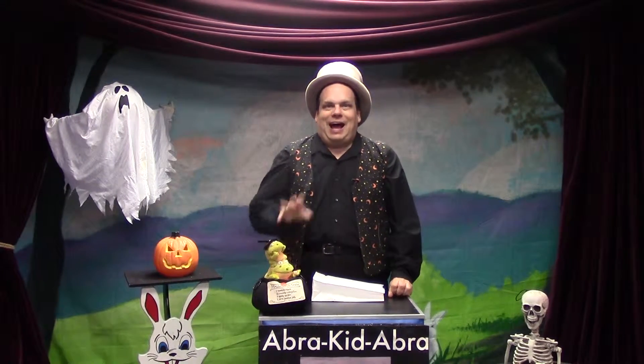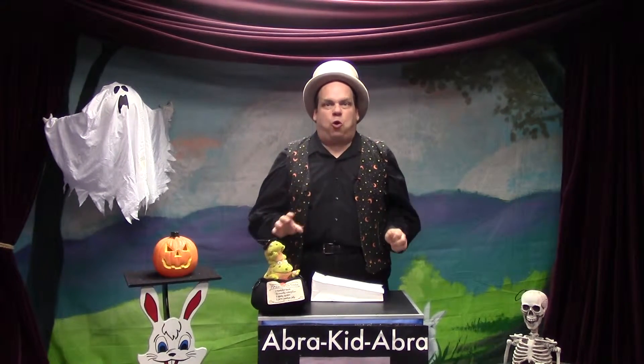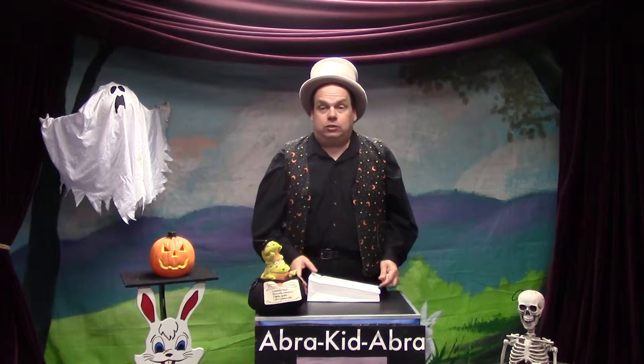Hi, I'm Mr. Dan, the Halloween Man, and I have a new trick for you. We're getting so close to Halloween and trick-or-treating, but here's a good one.